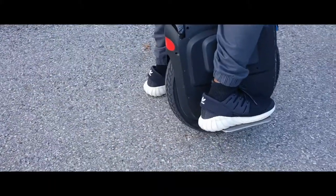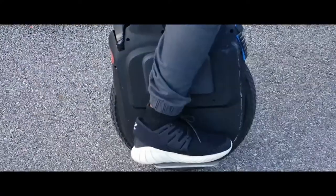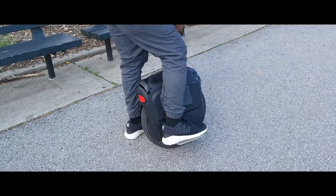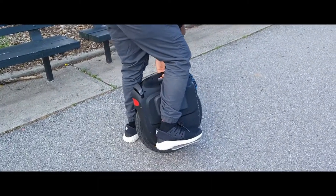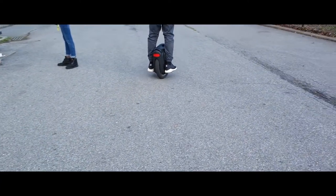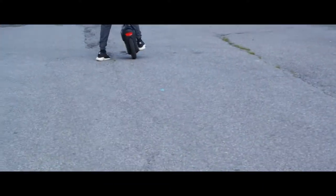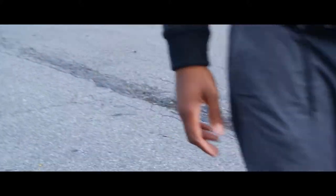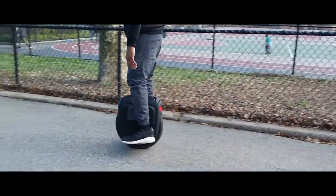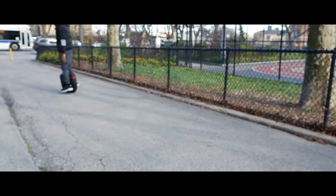Use your most dominant foot first. Mine is the right foot, so in the video you're going to see me use my right foot to hold the wheel in place and keep it upright — for some people it might be the left. Once you use your most dominant foot, rest it on the wheel on top of the pedal. Look down, push your body forward using that stationary object, push your body up, and then place your less dominant foot on the pedal and push your body forward.